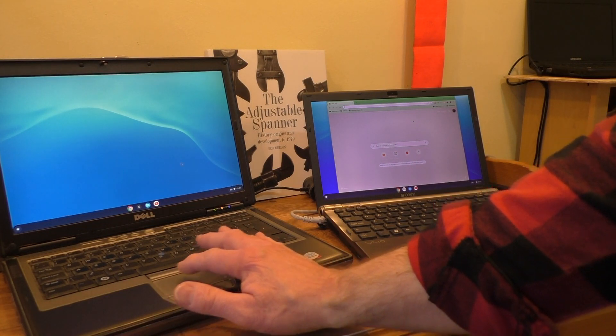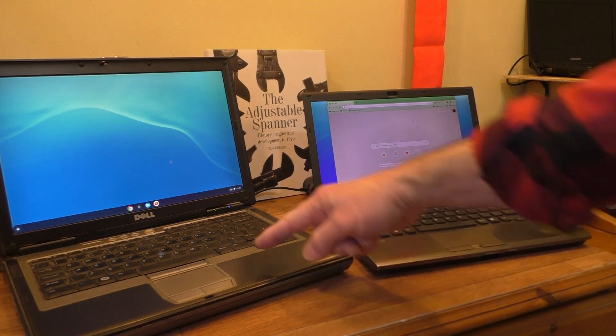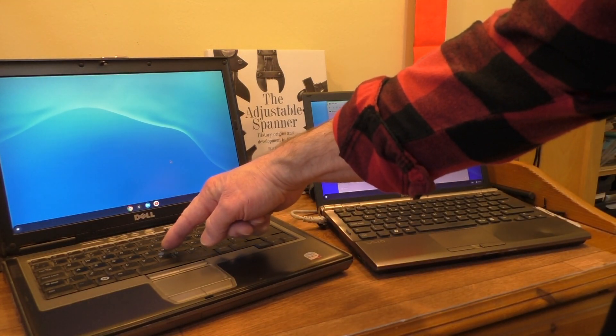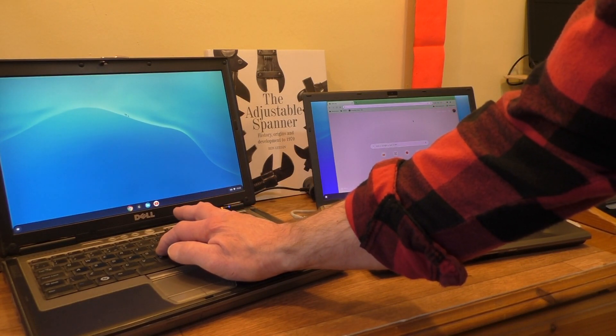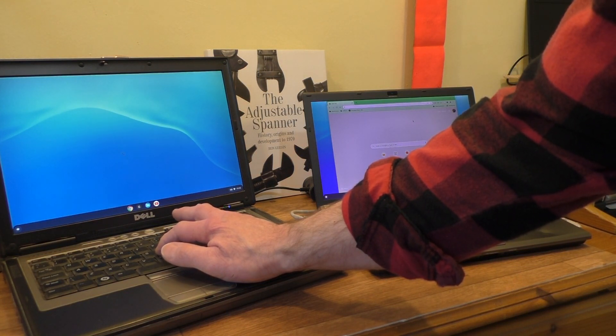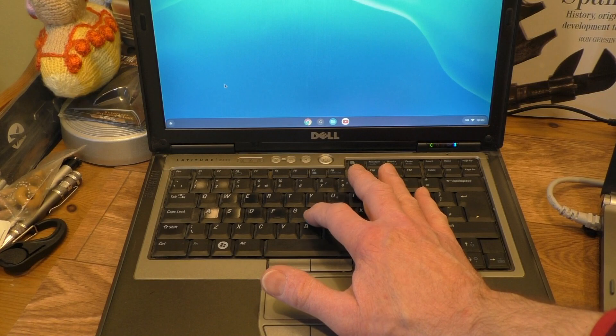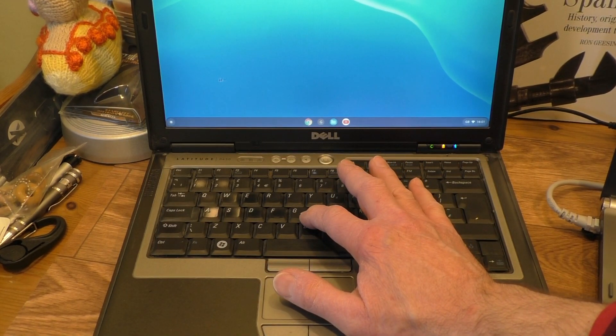The other thing the Dell has which the Sony doesn't is this little TrackPoint button. Let's try that — oh yeah, can you see the pointer moving around on screen? So the blue button does actually work, they've got that sorted out.